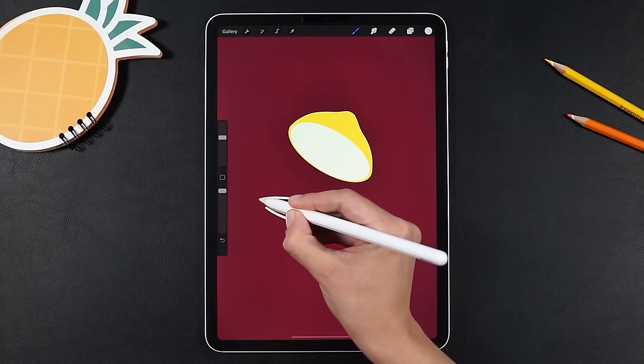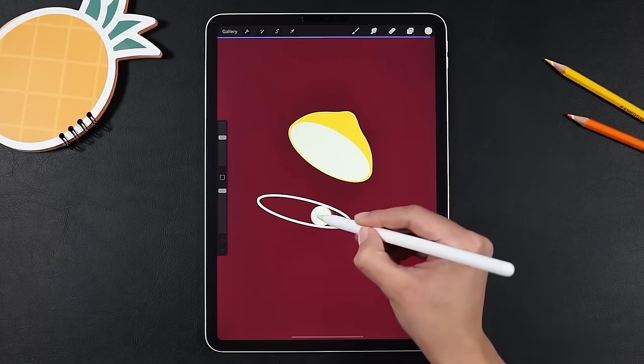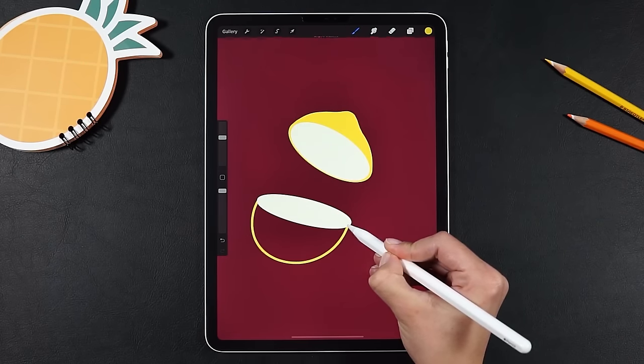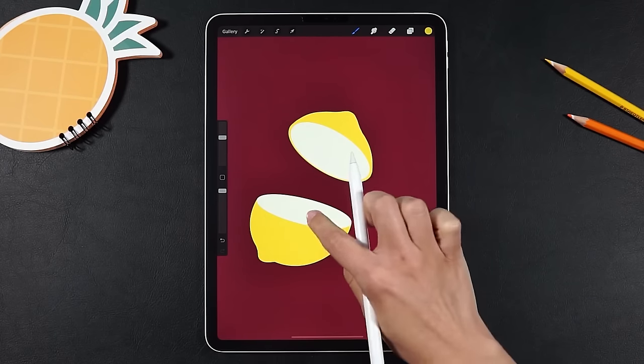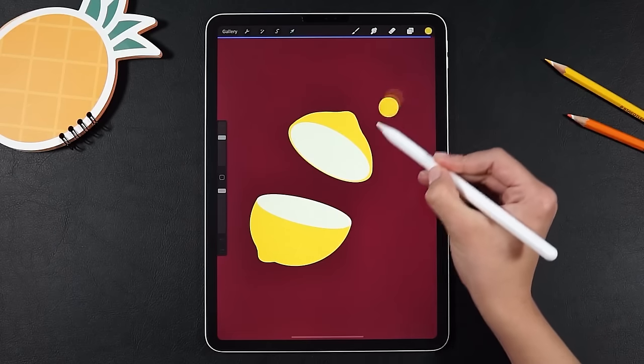Now make the layer a little smaller. For the second half, we're gonna draw a new ellipse and then make a new layer to draw the body under. Let's copy and recolor the inner part and also make it a bit smaller.